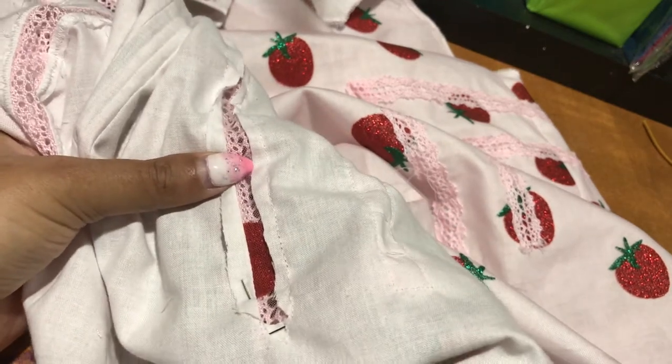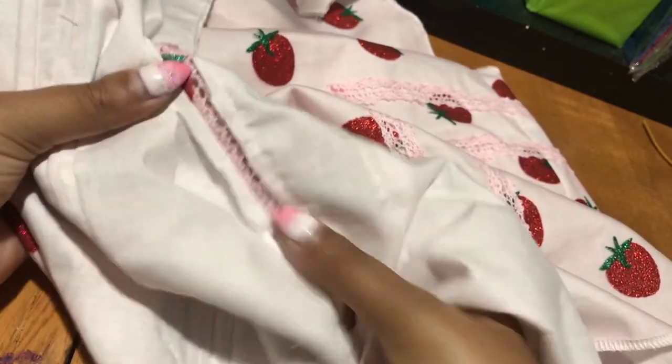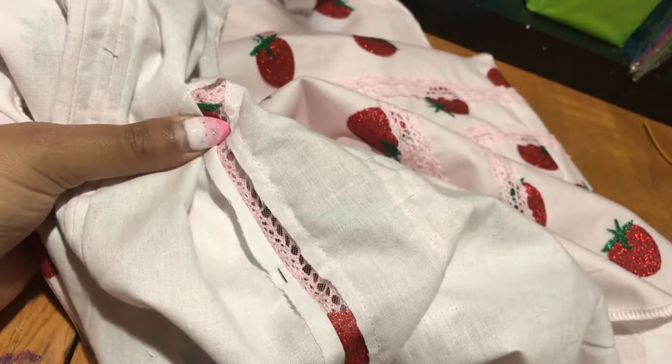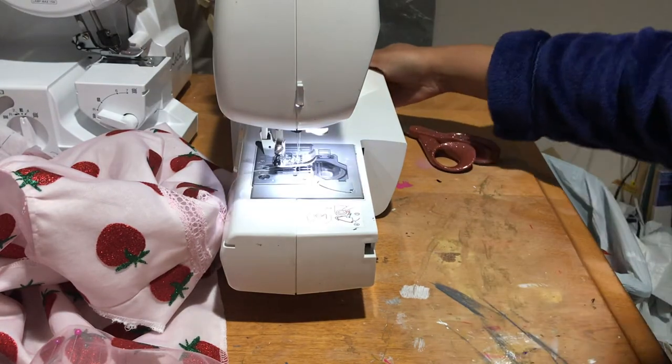Another thing to note is that I do go back and actually cut the strawberry tulle fabric out as well — I just don't have footage of that because I deleted it earlier because it was annoying me.